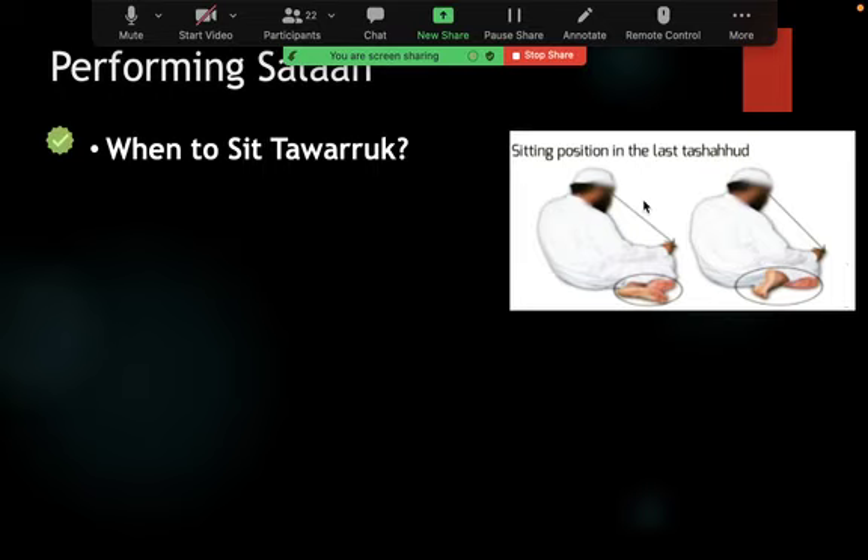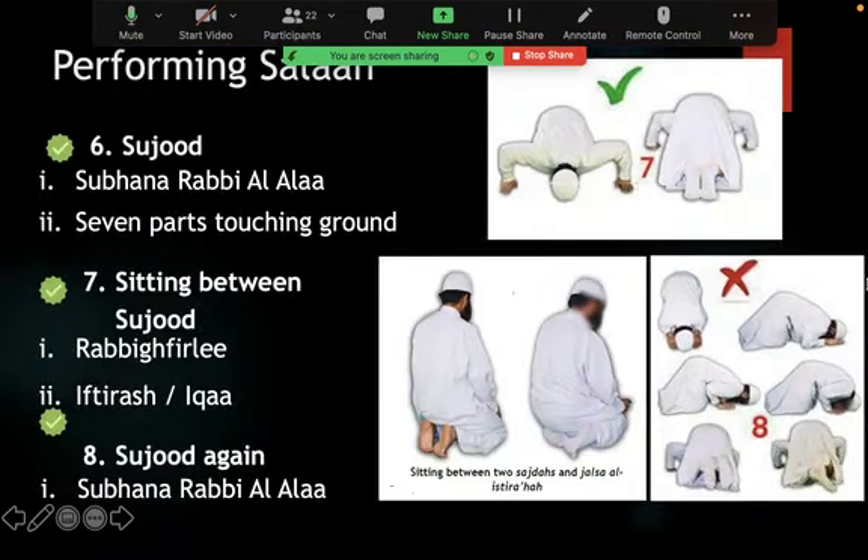If you're praying Maghrib, Dhuhr, Asr, or Isha — a three or four rakat salah — or Fajr, which is only two rakats with one tashahud, you sit in iftirash. The important point: ika — both feet propped up, resting on the heels — is only for the jalsa position between the two prostrations. You do not sit like this in tashahud. In tashahud you sit iftirash — both the first tashahud and in Fajr.